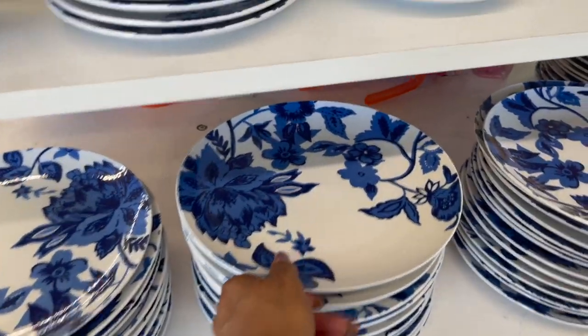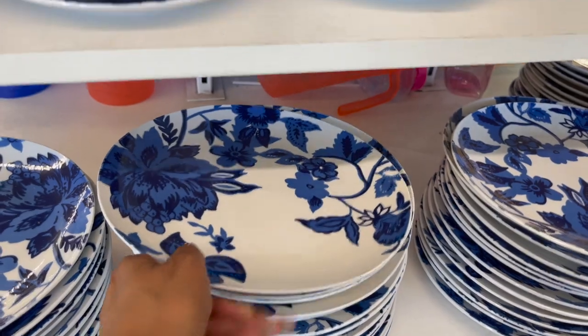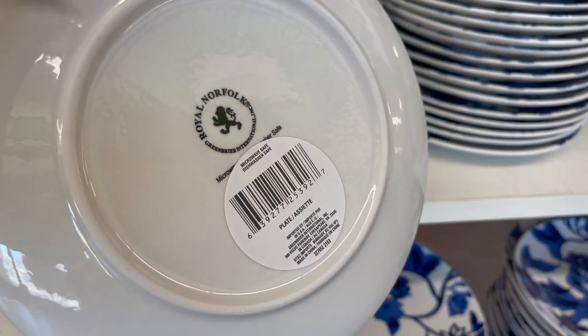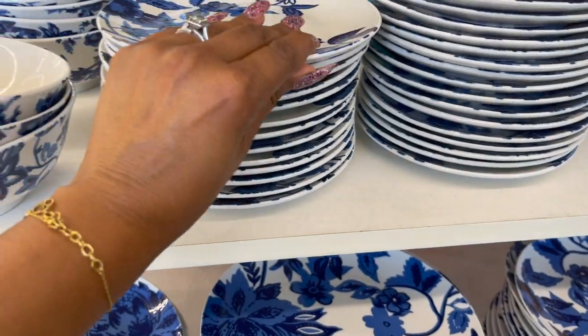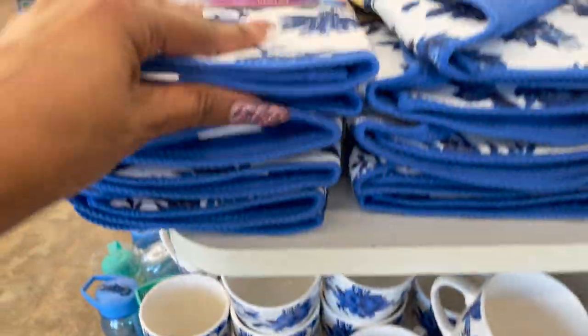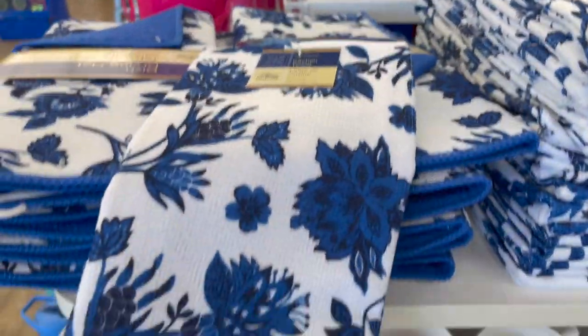I've been dying to see the new dishware that is out at the Dollar Tree, and this is so pretty. It's by Royal Norfolk — they have the plates, saucers, bowls, coffee cups, a dish drying mat, and a kitchen towel.